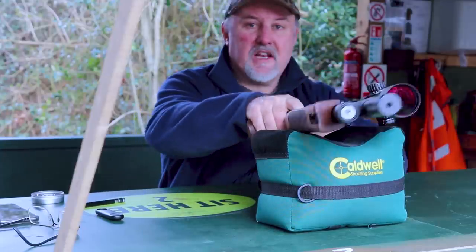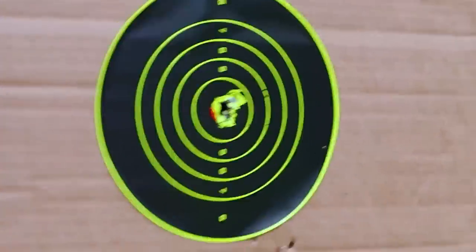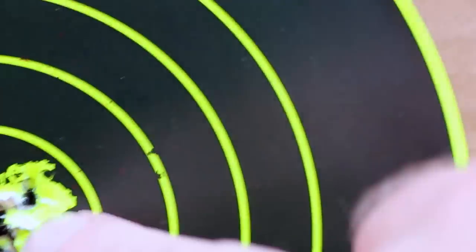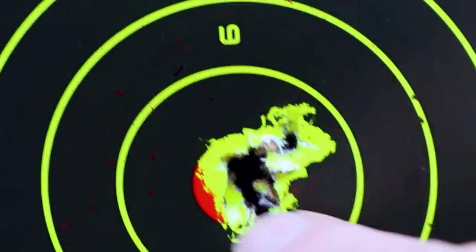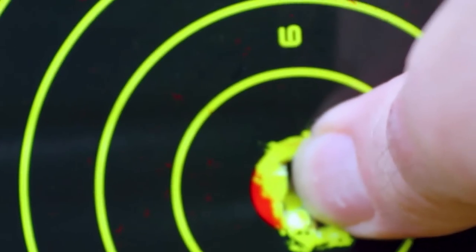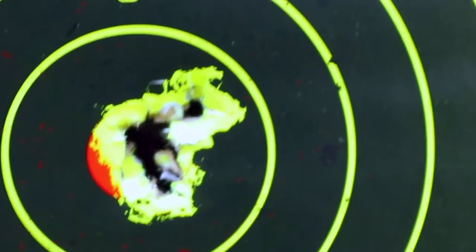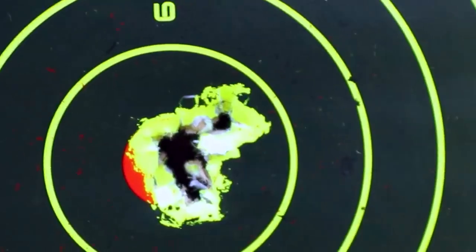Well, that looked pretty good — let's go and have a look. There's nothing wrong with that. I've probably got one pellet that's gone a little bit high and right — there's always one that spoils it — but the other nine have gone through one hole. Not even a thumbnail's width, and that's at 30 meters with the Diablo Field .177 4.52 size.